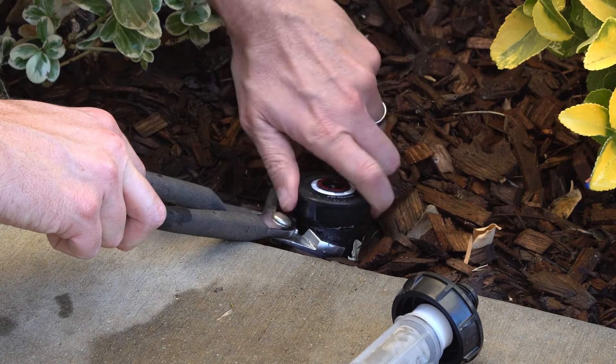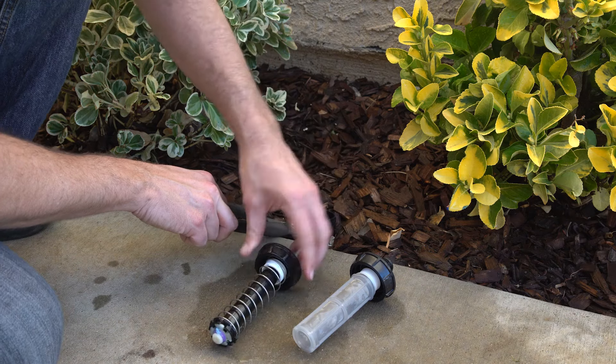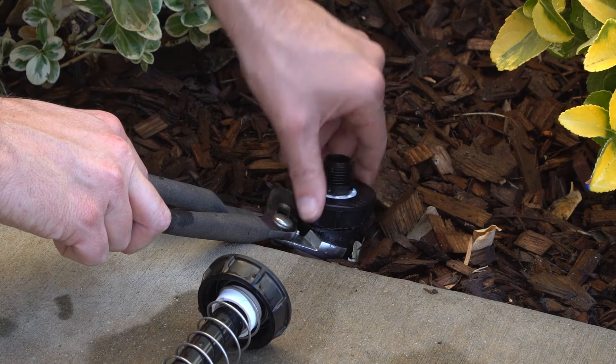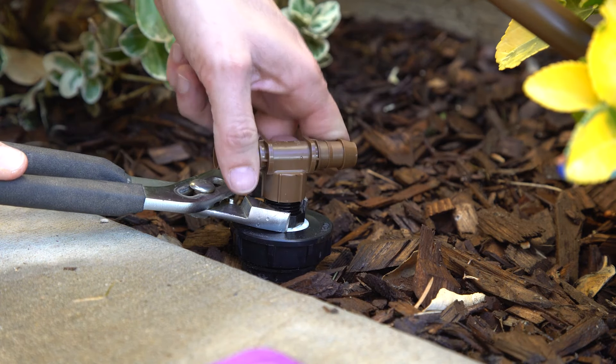First, remove the existing spray cap. Remove the internal components of the spray head and replace them with the 1800 Retro Kit components. Then screw on the low profile tee or elbow fitting.